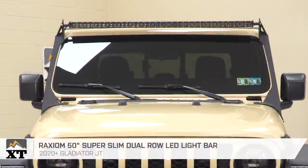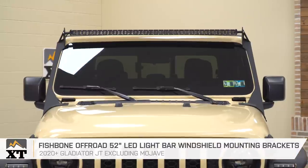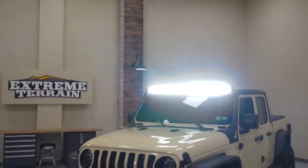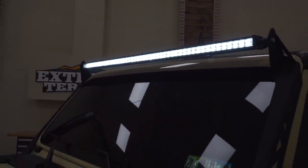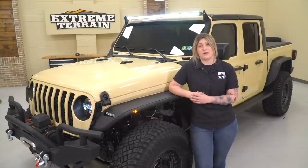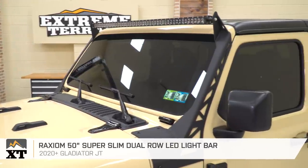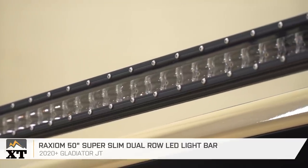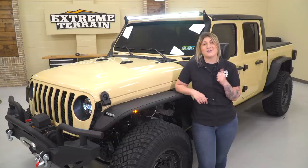I've also added the Raxiom 50-inch super slim dual-row LED light bar mounted on top of the Fishbone Off-Road 52-inch LED light bar windshield mounting brackets. The light bar offers a lot of additional visibility on the front end and enhances the lighting performance when working together with the LED headlights. With the light bar mounted up on top of the windshield, this gives the lighting a great position for better distance when we need to see farther than the headlights alone can offer. The slim design adds a very sleek and stealthy look to the front end of the Gladiator, and the riveted border on the housing matches the heavy-duty aesthetic we're achieving here. Now that we're all wrapped up on the front with the armor, the recovery, and the lighting, we can head around towards the back.